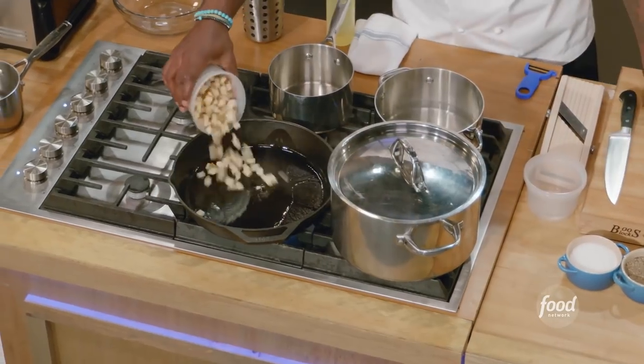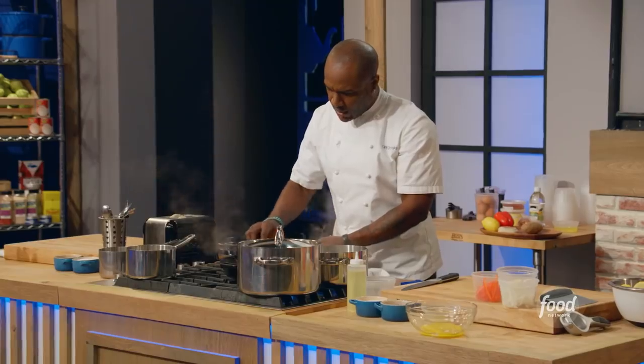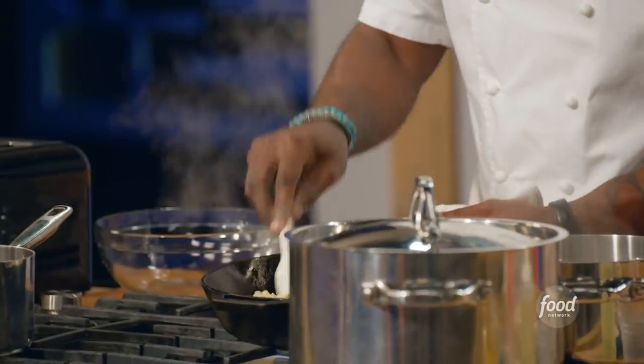Now my pan is hot. I'm going to add my potatoes. Add a touch more fat to my pan, spread everything out nice and flat so I can get color on all of my papas.